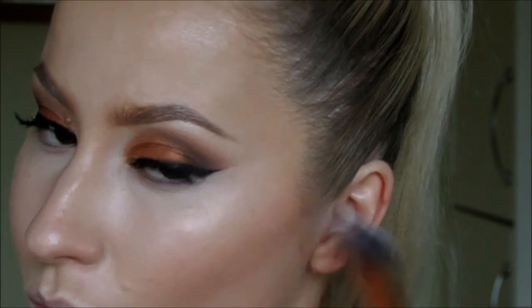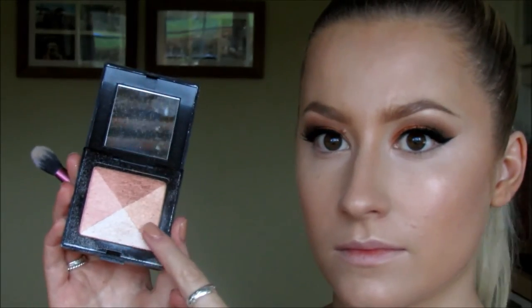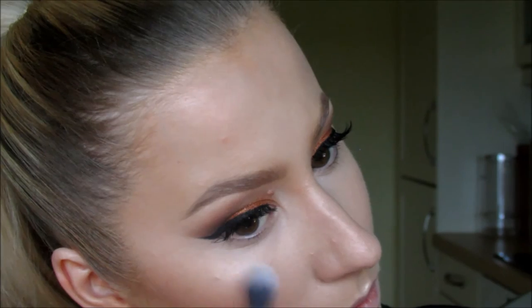Now I like to set all the contour shades by going over with the same contour powder that I used in my eyeshadow, just to set where I've put my contour. Now I'm using the Laura Mercier Translucent Loose Powder with the beauty blender, just taking away any excess shine specifically on my forehead, my nose, and under my eyes. And taking the Laura Mercier Highlighter — this is the shade Peach Mosaic — using that along my cheekbone.